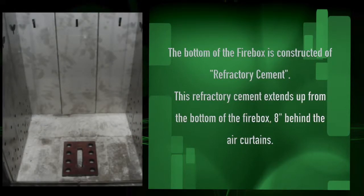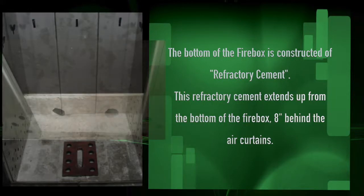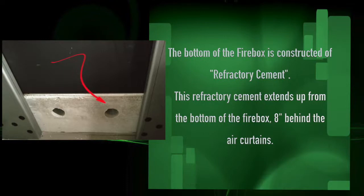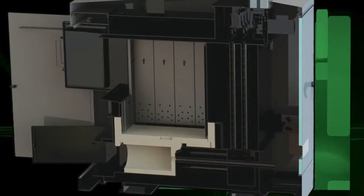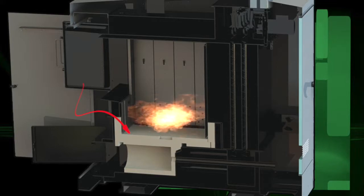Looking to the bottom of the firebox, you will see it is constructed of refractory cement. This refractory cement extends up the bottom of the firebox a full 8 inches above the bottom of the curtains. With this much refractory cement in the base, which retains an incredible amount of heat, you will get what is called a dry base. This dry base is what eliminates moisture, condensation, and creosote-related issues.